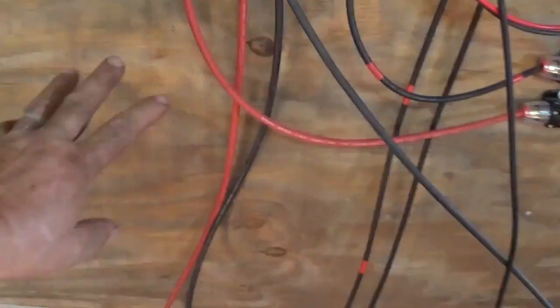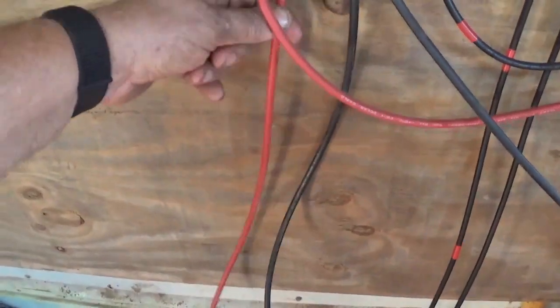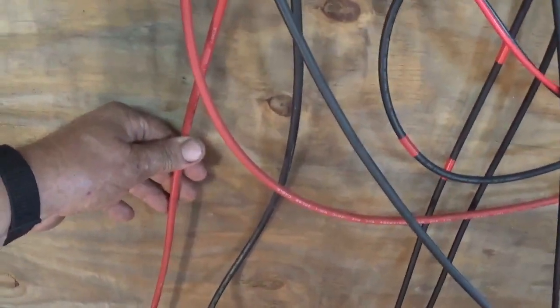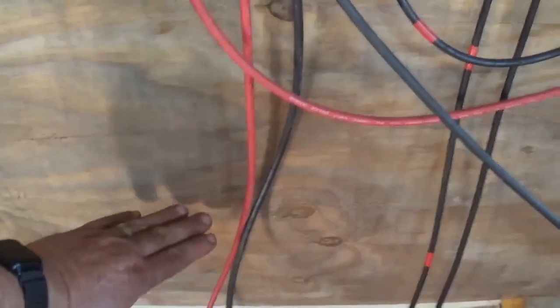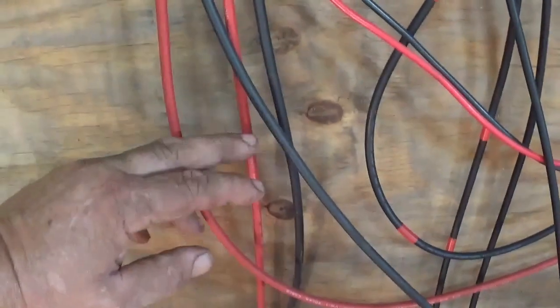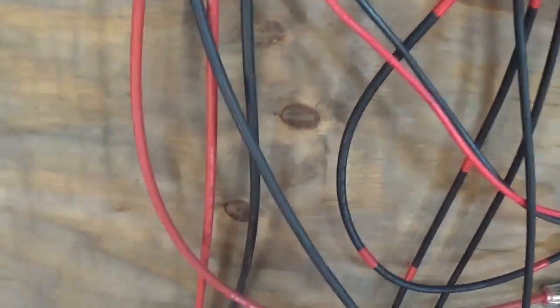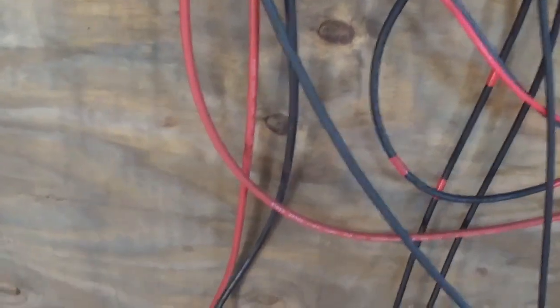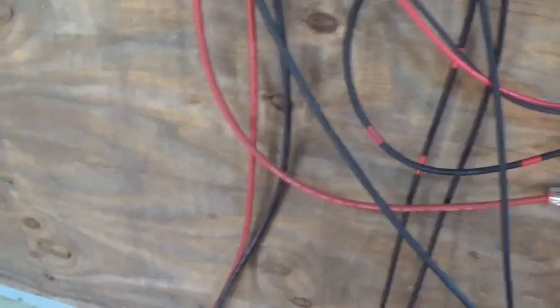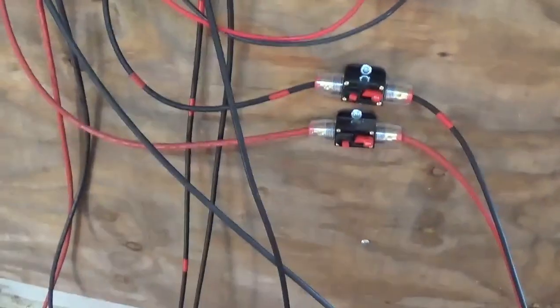Another thing I need to do is put my bus bars down here. I'll probably put the bus bars low because I'll probably take a couple more of these breakers and put them between the bus bar and the inverter so it doesn't back-feed too much juice backwards into it should there be a fault issue.